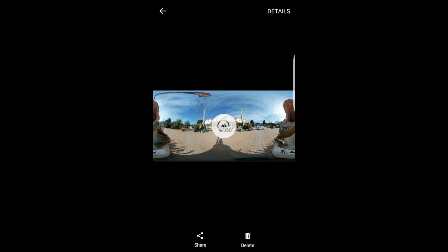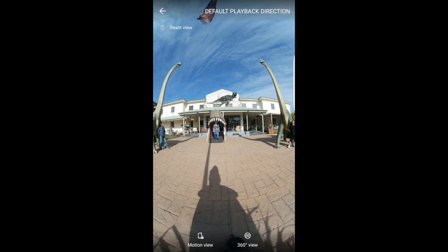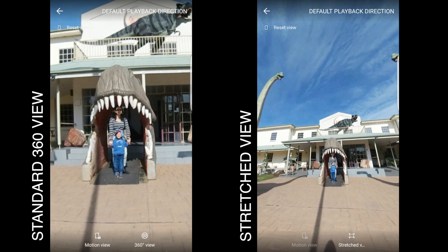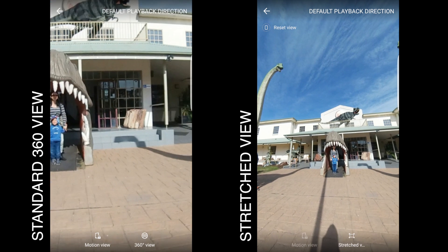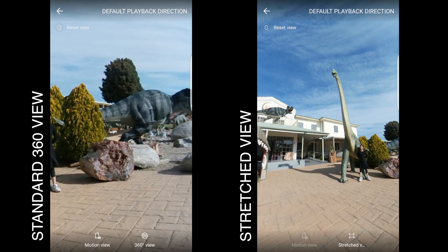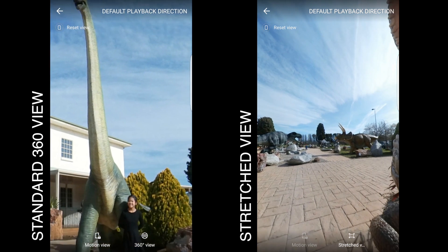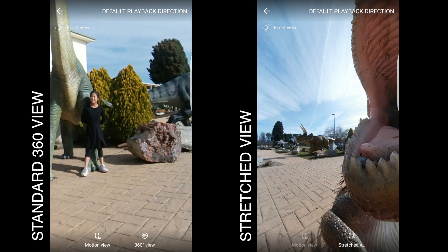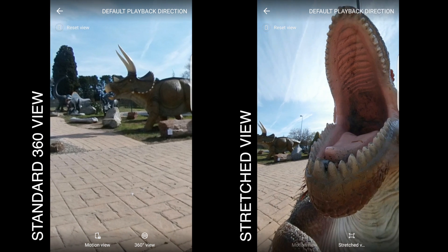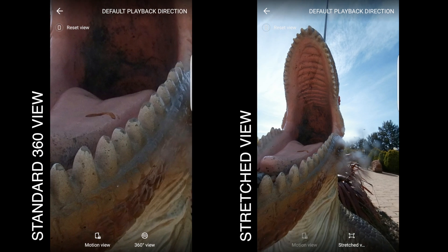It's good that we now have more options — the tiny planet round view which everybody loves on the internet is great fun, and the stretch view makes it so much more fun for showing photos to people online or on your phone after you've taken them. It helps to appreciate the 360 image on a mobile device on a flat screen, rather than in a VR headset which I prefer, but you don't always have that available.